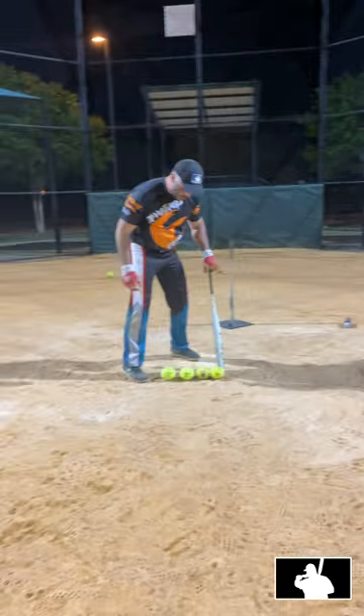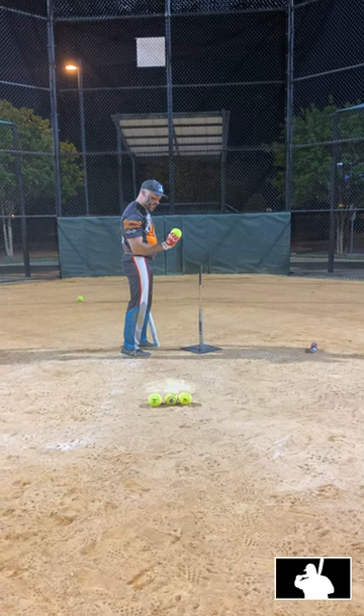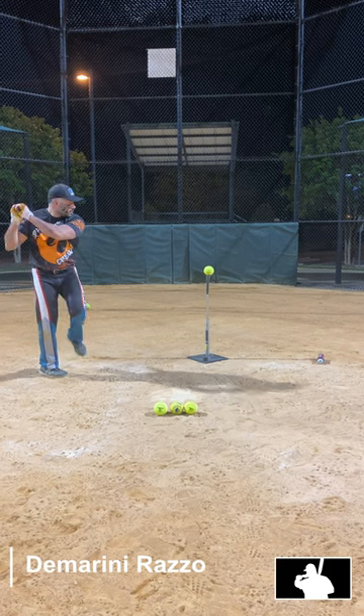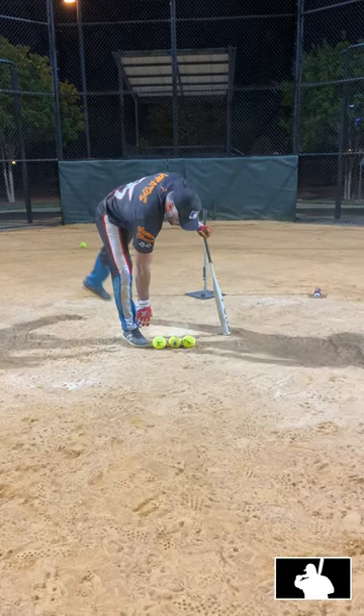94. 94. And that was the DeMarini Pro-Am. 94. 94. There we go. DeMarini Pro-Am.